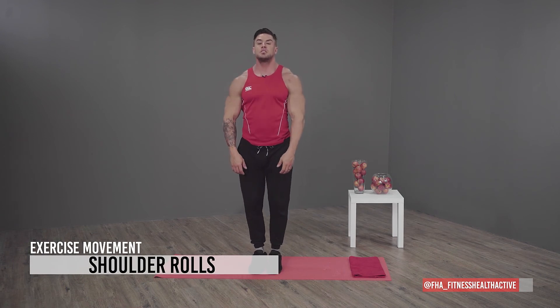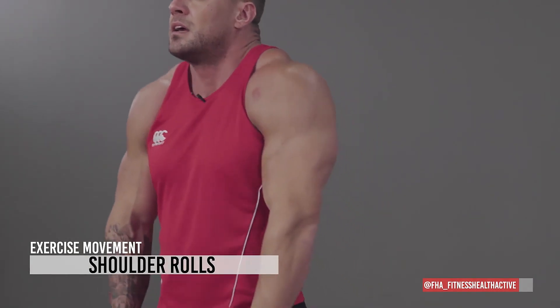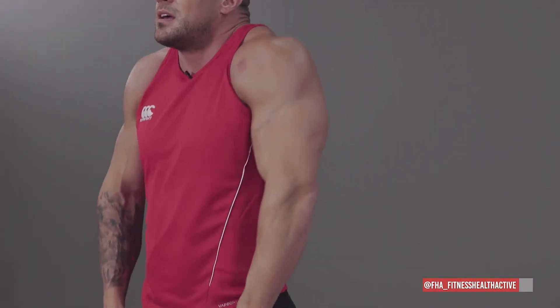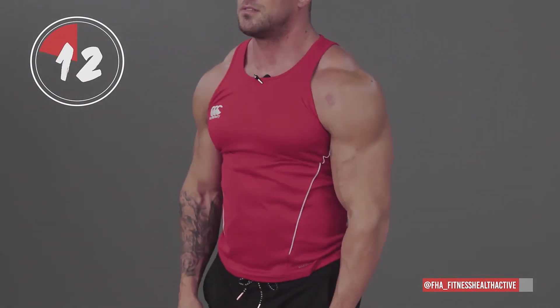Shoulders — roll it to the back, bring it up, roll to the back, up, roll to the back. Nice. Then to the front — 15 seconds.